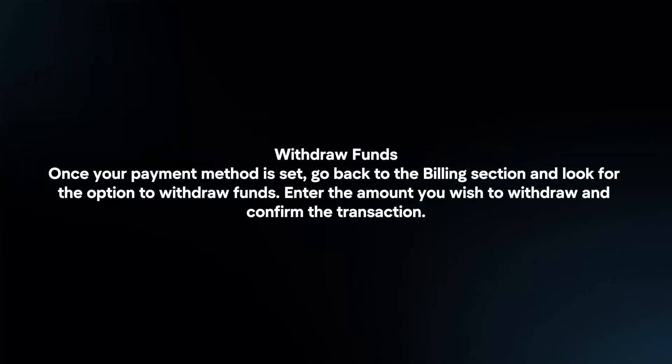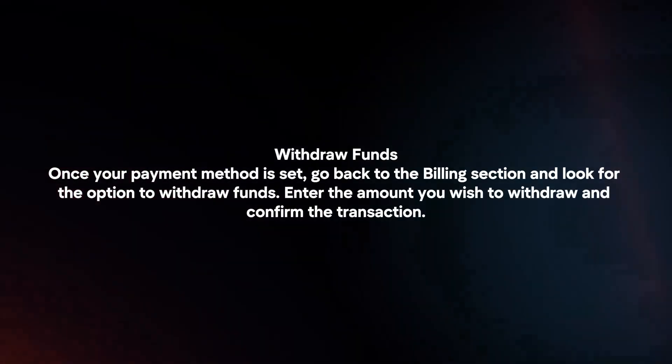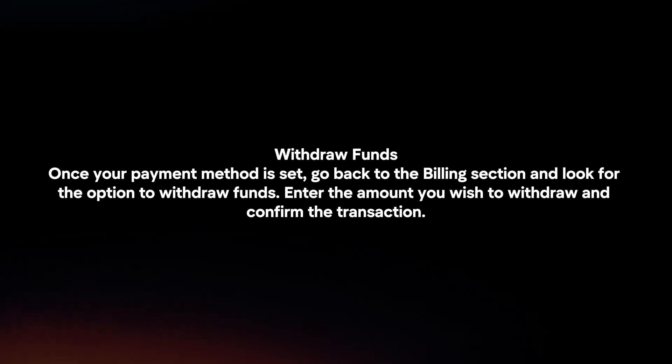To withdraw funds, once your payment method is set, go back to the Billing section and look for the option to withdraw funds. Enter the amount you wish to withdraw and confirm the transaction.